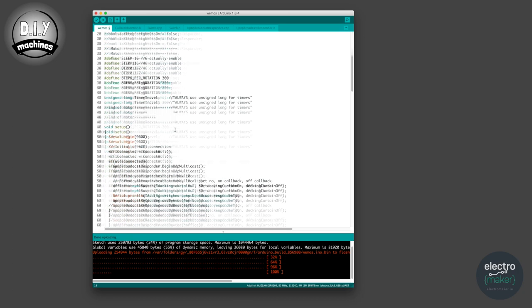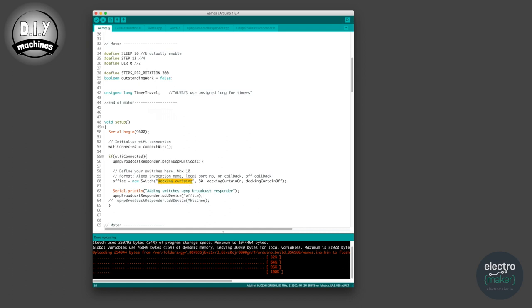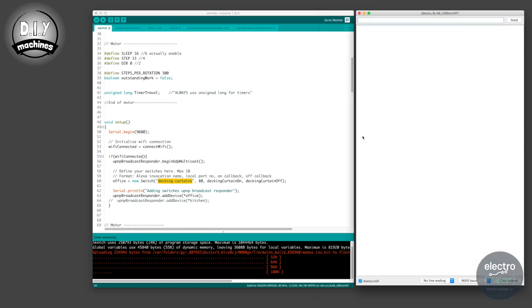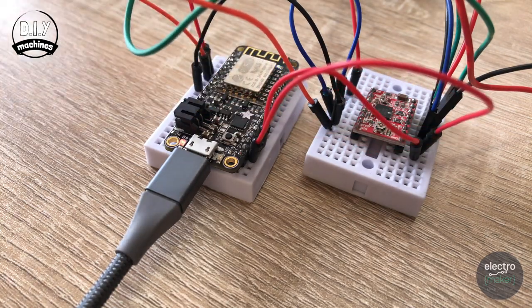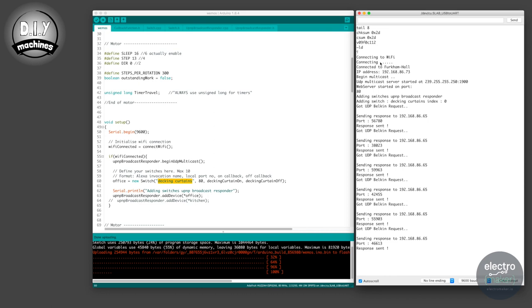If you scroll down to line 60, here you can set the name that Alexa will respond to when you want to open and close your curtains. Mine are on the decking, so I've called them decking curtains. I'll be asking Alexa to either turn the decking curtains on or turn the decking curtains off. The WeMo software this is based on emulates a WeMo plug, so we need to trigger it by saying on and off. Once you've finished, open your serial monitor and ensure the baud rate is set to 9,600, then upload your code. Whilst uploading, you should see the little blue light on your Feather Huzzah flashing. Keep battery power switched off at this stage. If all goes well, you should see in your serial monitor text confirming it has connected to your Wi-Fi and received an IP address.